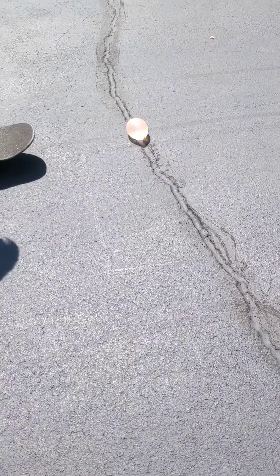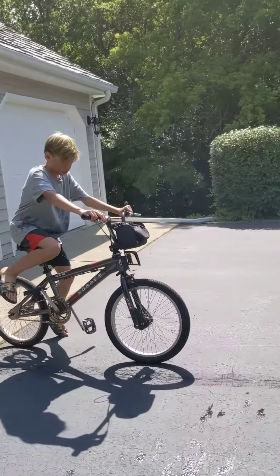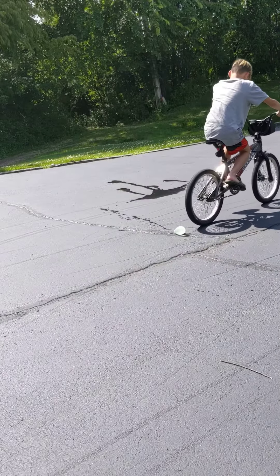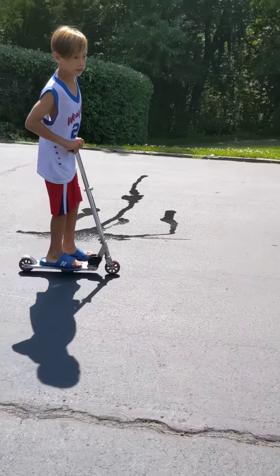Number three: run it over with a Walmart board. Number four: run it over with a bike. Number five: run it over with a scooter.